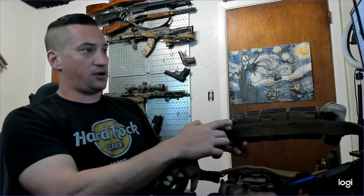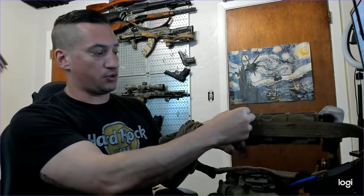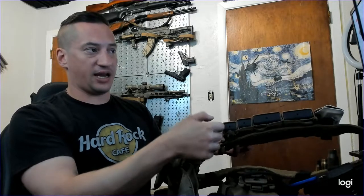I was doing some running and gunning, two-gun type stuff yesterday, and for the first time in three and a half years, this one right here came loose. It pulled itself apart and my mag pouch was hanging out a little bit. I had not messed with any of it in three and a half years. So I fixed it and then looked at the why, what happened, and what could be done to keep it from happening.